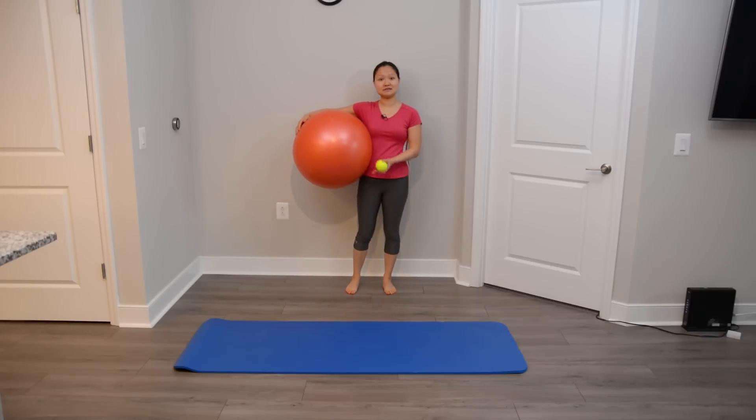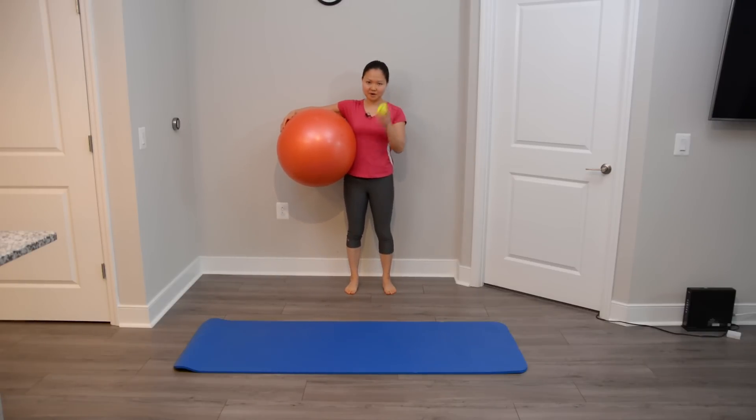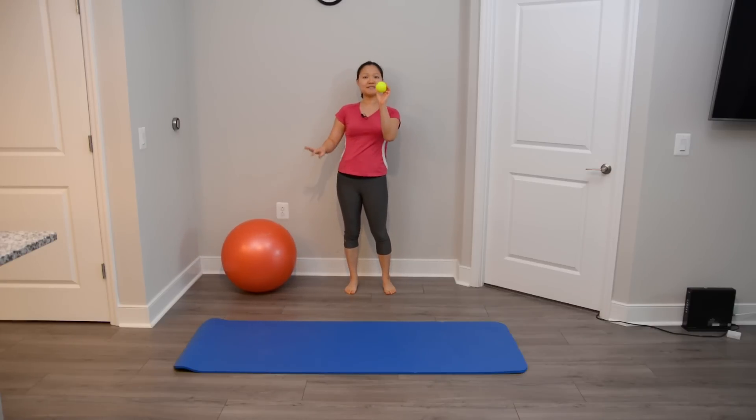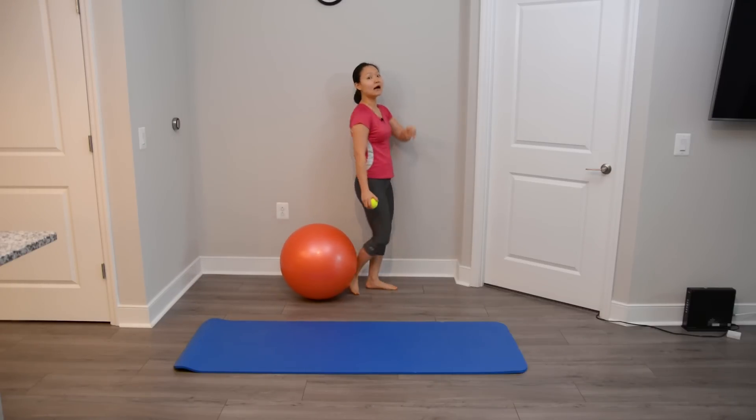For this workout we will need a stability ball and a tennis ball. You can also use a lacrosse ball or whichever small ball you have. The tennis ball is excellent for working on our shoulders.